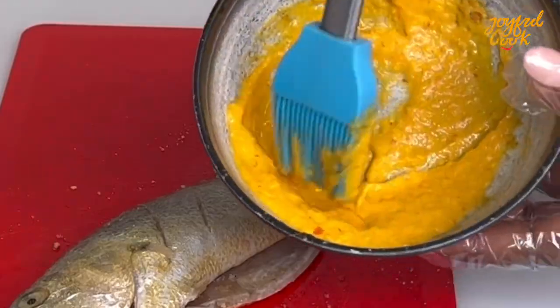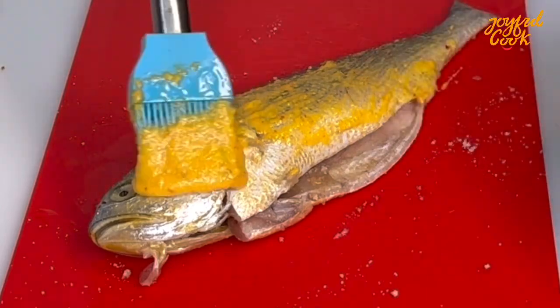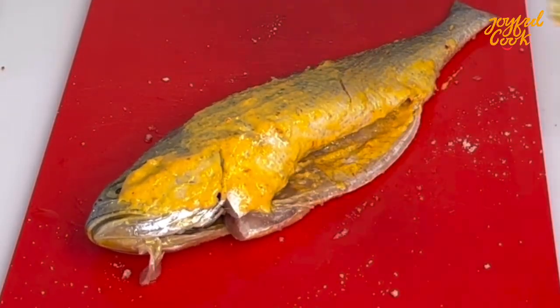Alright so back to our fish now. I'm going to take some of that marinade and coat this fish really well. You want to be generous. Coat in and out, front and back.